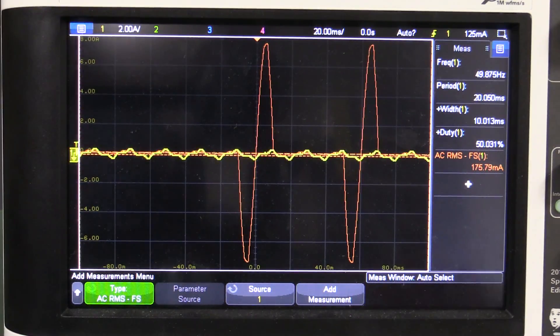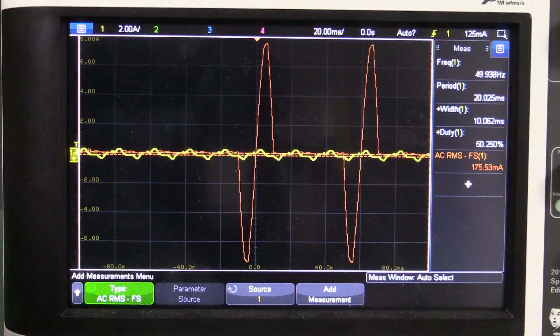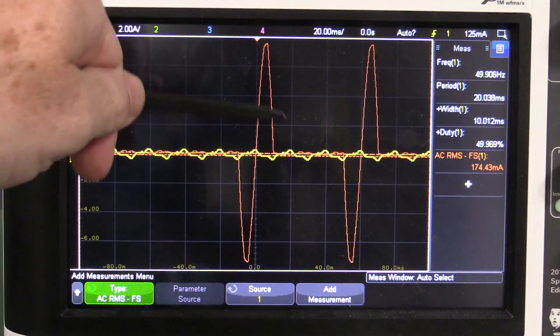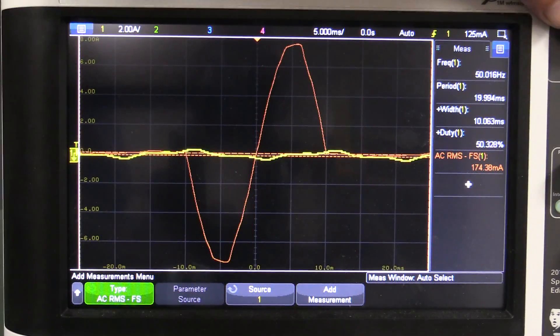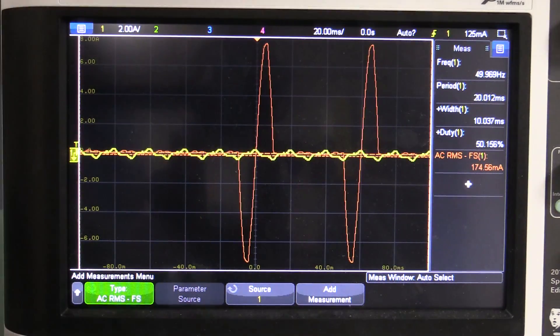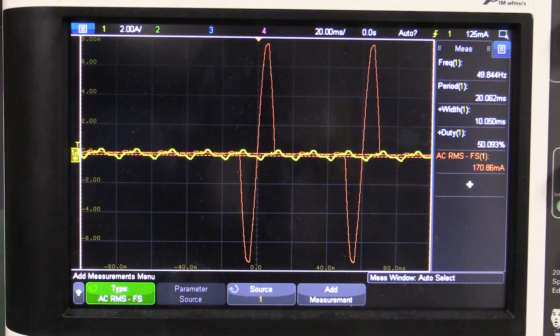I've captured a reference waveform — the brown trace — from the secondary side of the filter, directly from the element. It's a classic triac-type switching arrangement. You can see full cycles with gaps in between. At 5 milliseconds per division, that's 20 milliseconds across — 50 Hz, as expected from a triac circuit switching the heating element directly across the mains. We're at 2 amps per division, so the peak is almost 8 amps — pretty beefy.